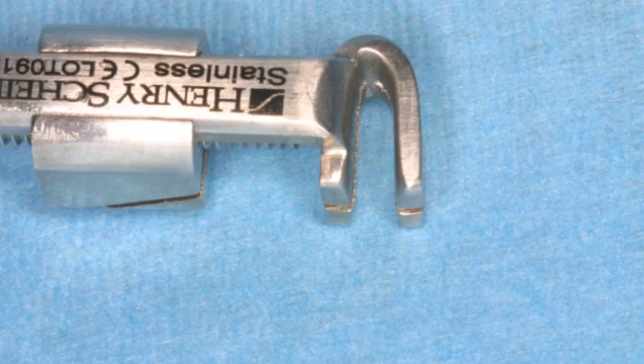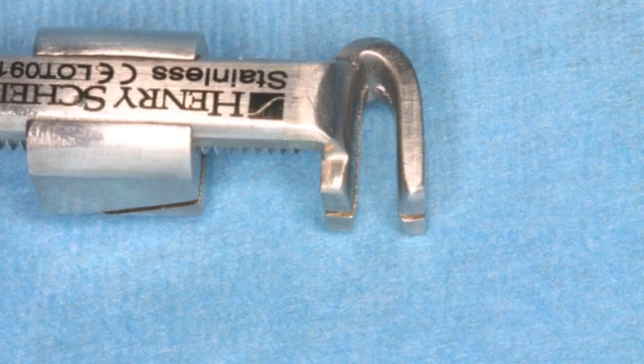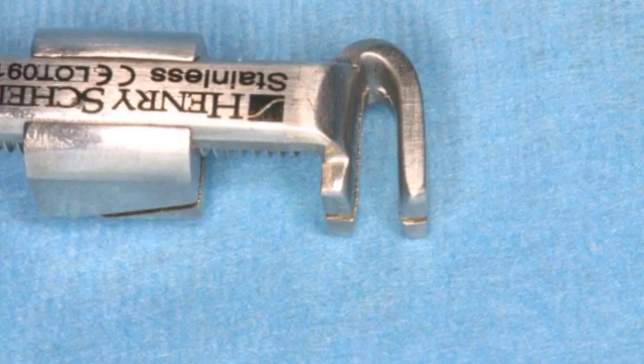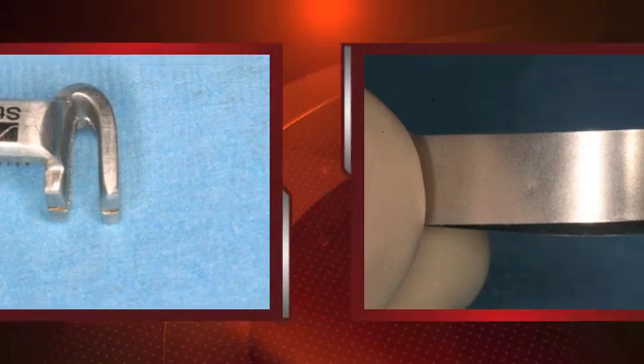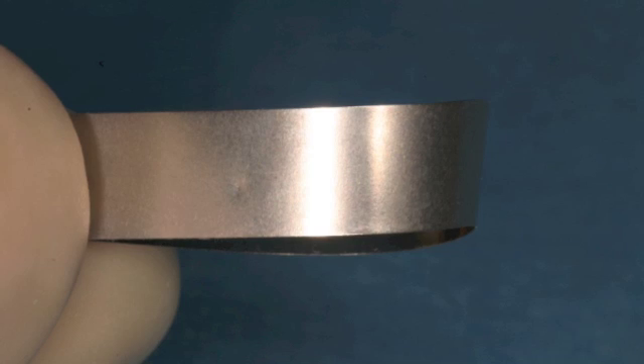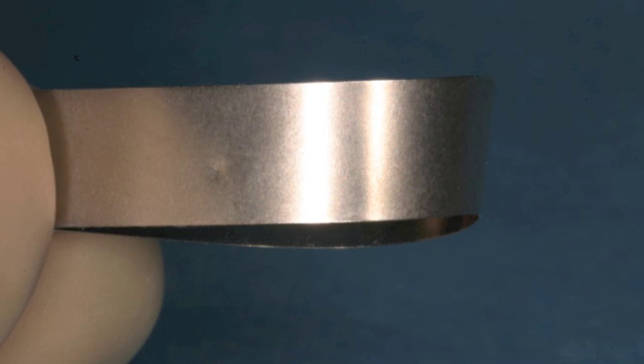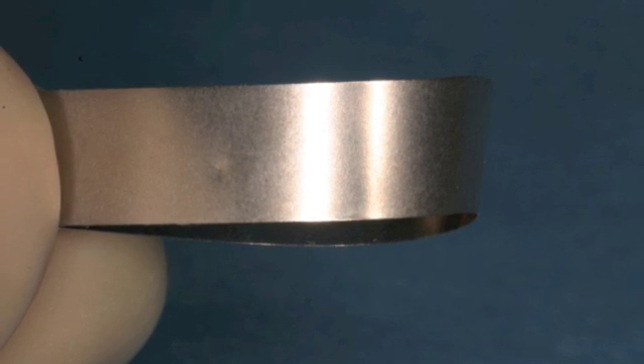When placing the retainer, the open end of the horseshoe should point apically. The orientation shown would be for a mandibular tooth. Take the metal band and fold it in half, forming a circular loop in the middle of the band. The orientation of the band shown is for a mandibular tooth.